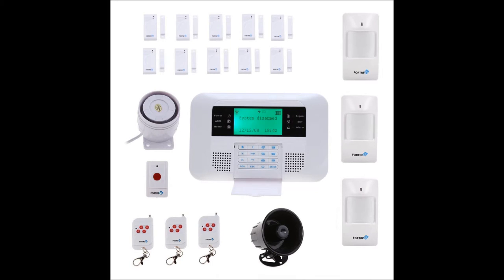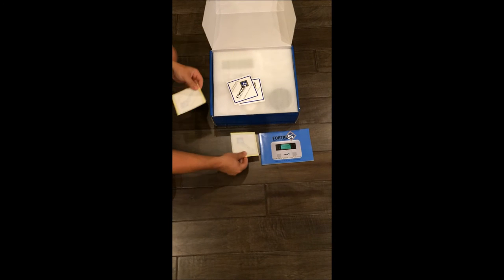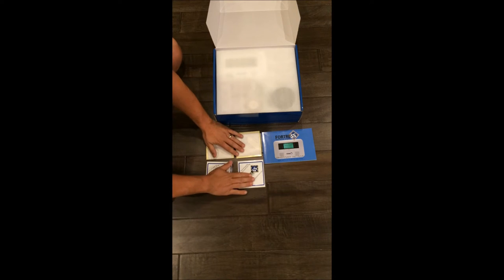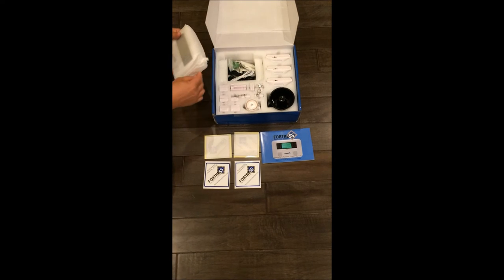Hi, it's Paul from renovationdad.com. This is the Fortress GSM alarm system — it's a do-it-yourself system. If you're tired of paying monthly fees, this is a great product. It includes lots of detectors, two sirens indoor and out, and three or four motion sensors, as you'll see in the unboxing. Also included is the blue manual, which will definitely come in handy, and a couple of decals for outside.